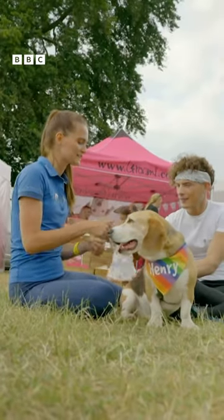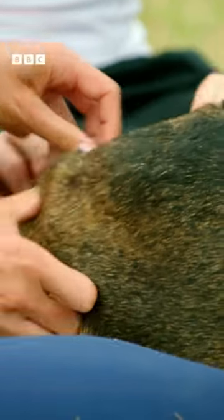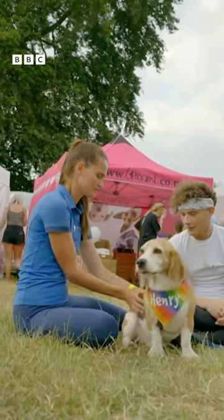So we can do a little bit of what we call kneading, which is a little bit more of a circular motion. So either thumb or fingers, and we can just go round in circles. Oh, he likes that.